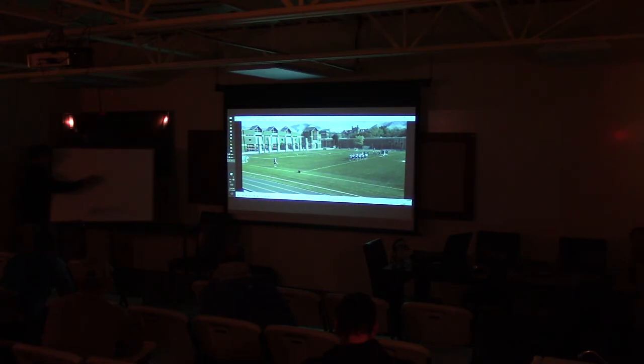Any turnovers, anything out of bounds, any goals — I'll just be sitting here with a bunch of balls and it's live. They sub on their own. When they're on offense, they'll sub out. A lot of good conditioning here as well.